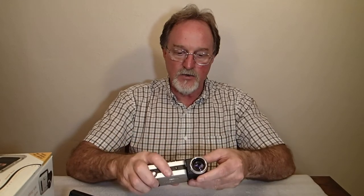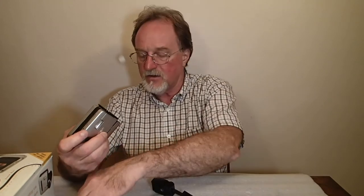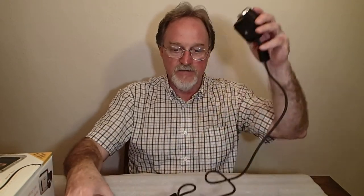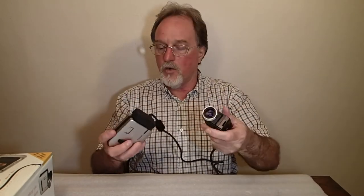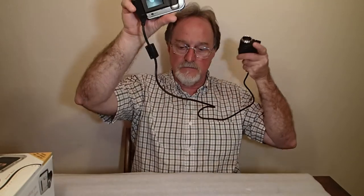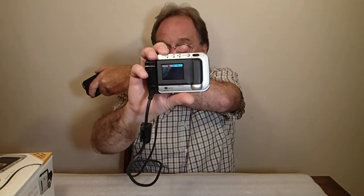A really cool feature of this camera is the lens comes off. You have this cord, so you can shoot around corners or anything like that. Hopefully you can see the viewfinder — there are a couple of cats over there, and the lights. That's really a cool feature.